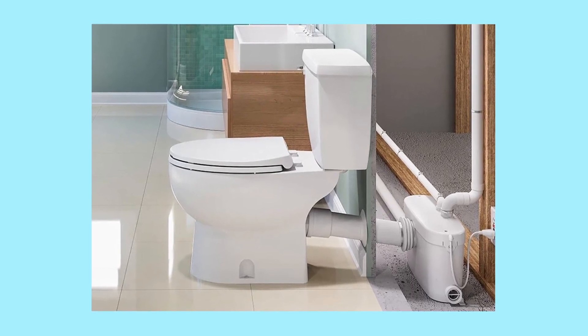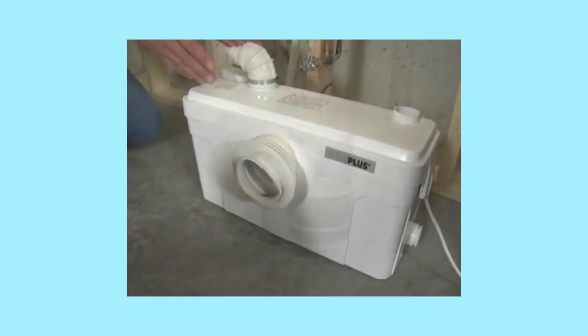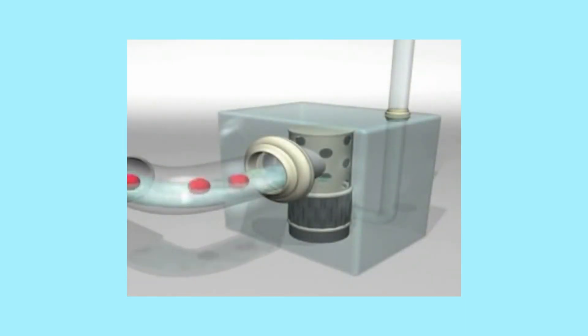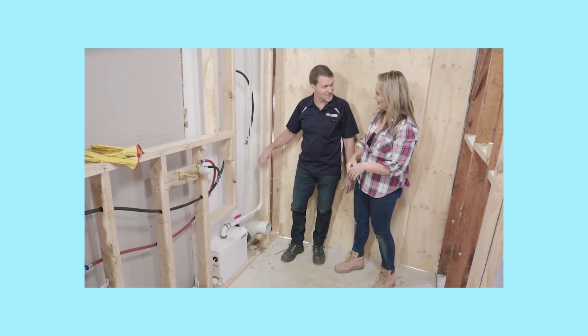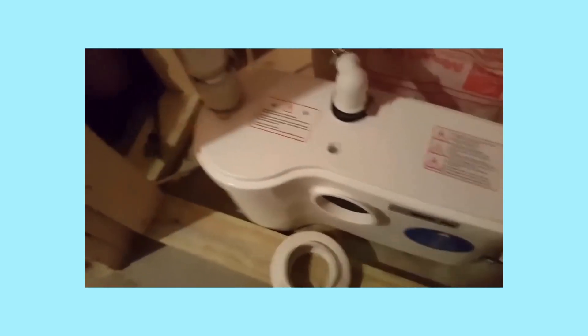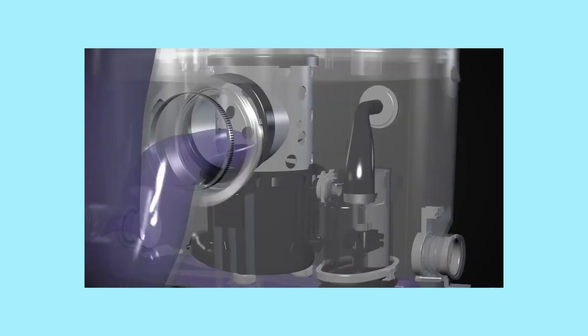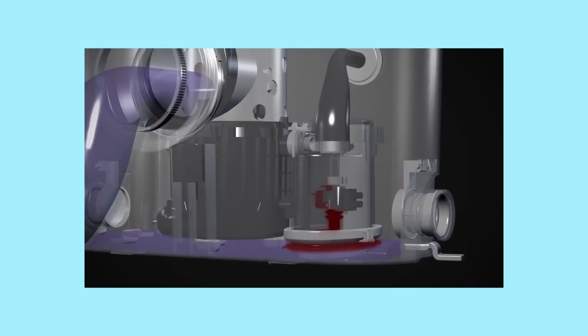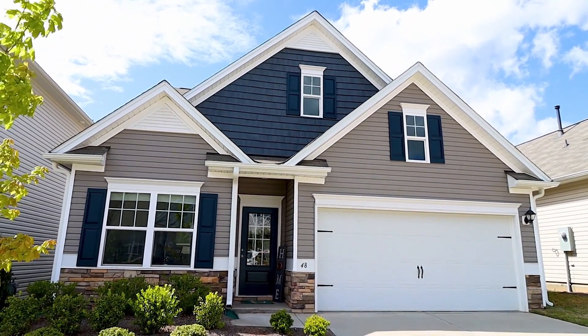Instead of ending here, let's highlight other information such as what a macerating toilet is and its function. Nothing is better than reviewing a solid product and recommending it. Though the product isn't perfect, the necessary boxes are checked — it does what it's meant to do, has a tremendously elongated bowl, saves water, and is comfortable. Though its price and loudness may turn you off, it's minor compared to what it does right.